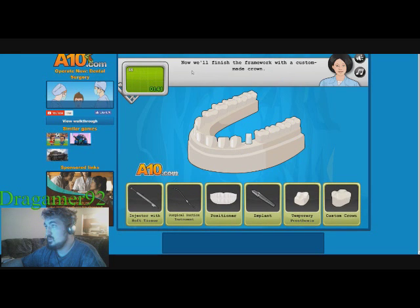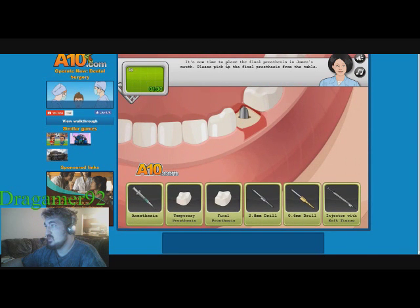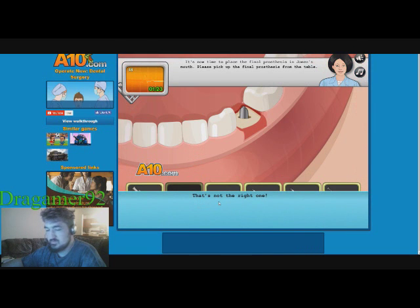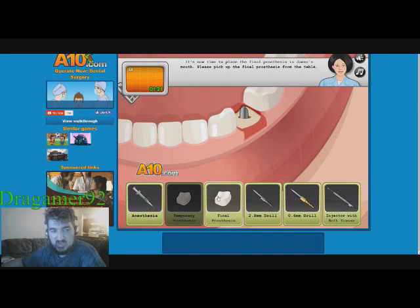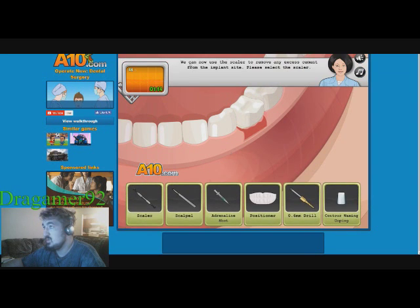Now we'll finish the framework with a custom-made crown. There we go — great. Now remove the dental crown. Time to replace the final prosthesis. There we go. Now use the scalpel to remove the excess cement.